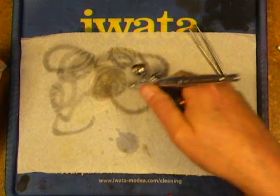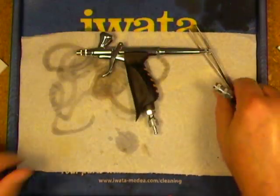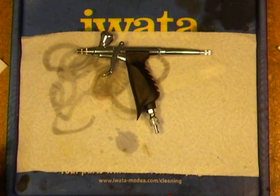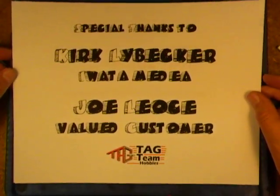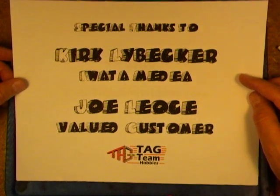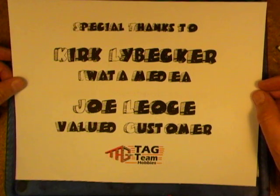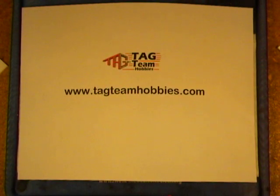Our TRN1 is working again — we're back in business. And that wasn't so bad, and this is one of the more complicated airbrushes. That concludes Part 3 of our TRN1 series. Special thanks to Kirk Liebecker at Iwata Medea — he is the tech guru; if I don't know the answer, I call him. And to valued customer Joe Leos — hoping now you know how to put your airbrush back together and stop that air valve from leaking. Thanks again, and happy painting from Tag Team Hobbies.